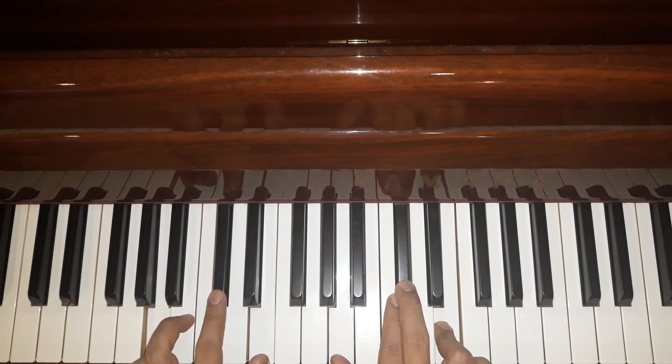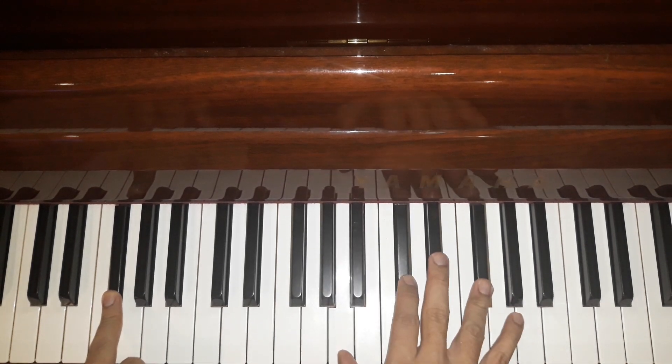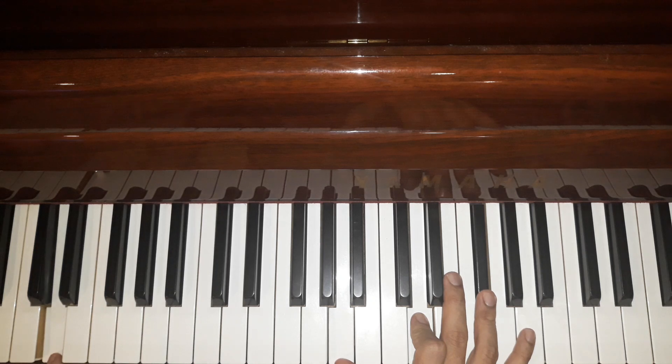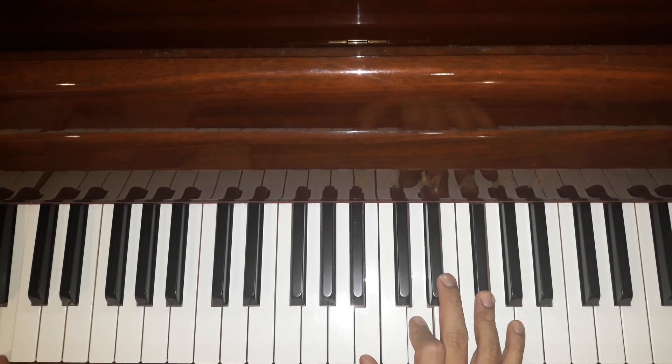Intro-nya chord-nya A, F#m (F-crest minor), terus D, terus A bass-bass-bass, B minor, E.